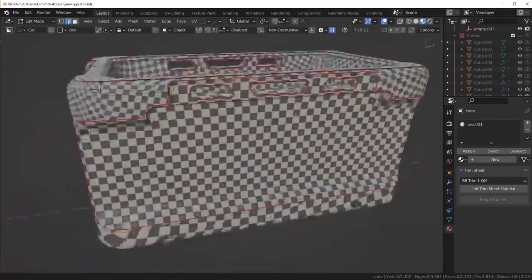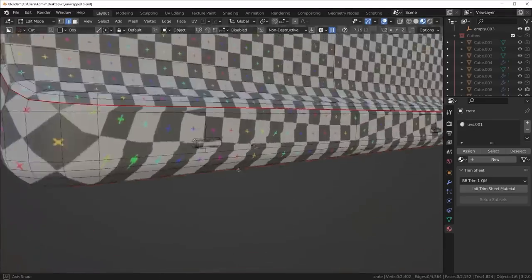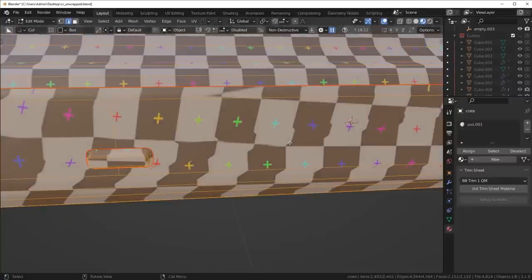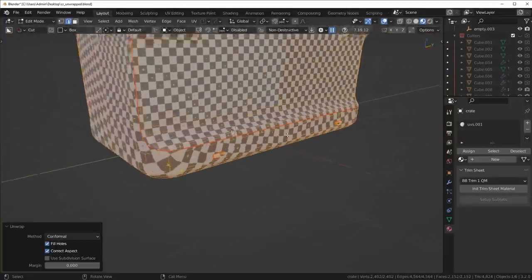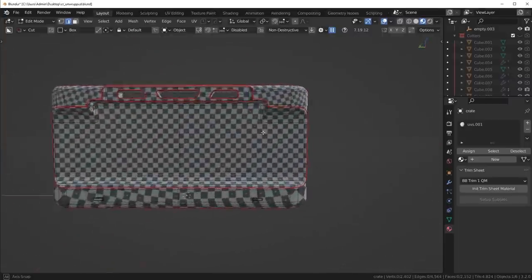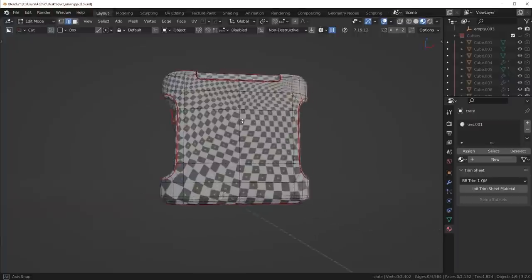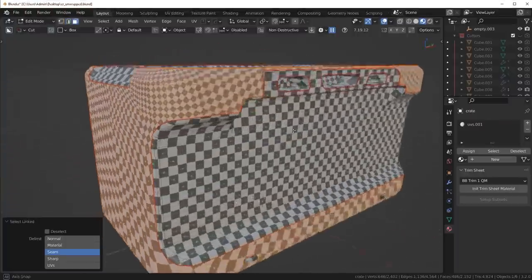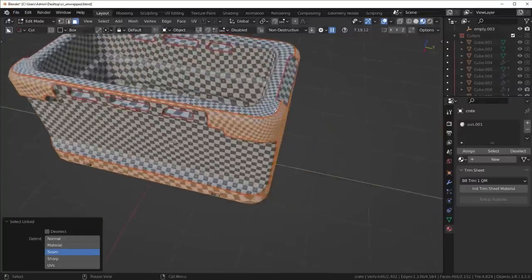I'm going to mark the seam on these little notches down here just to make that look nice and clean.